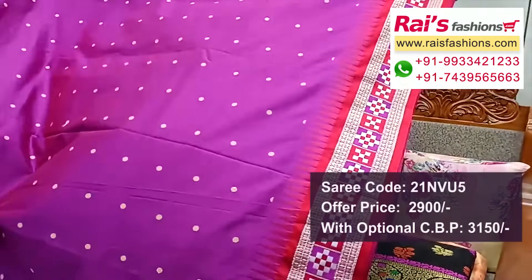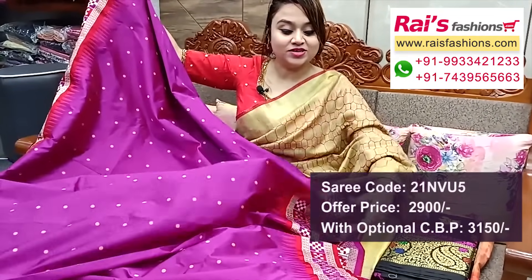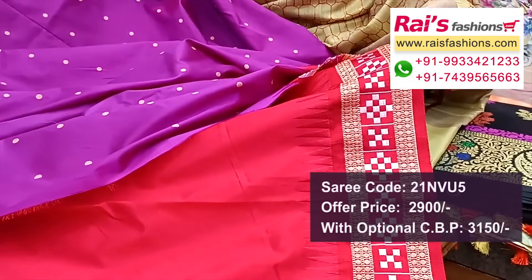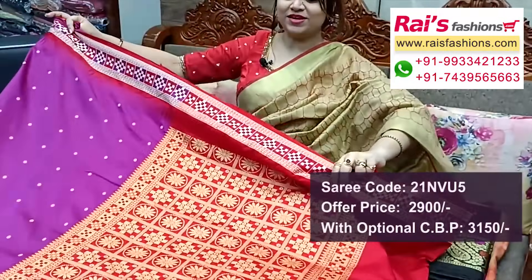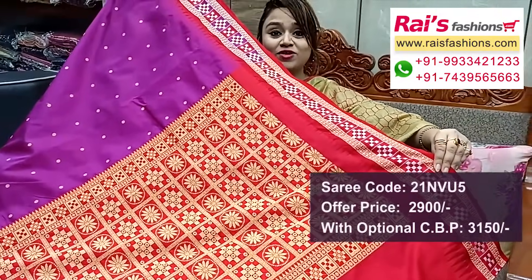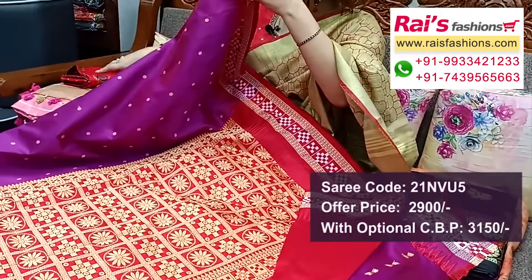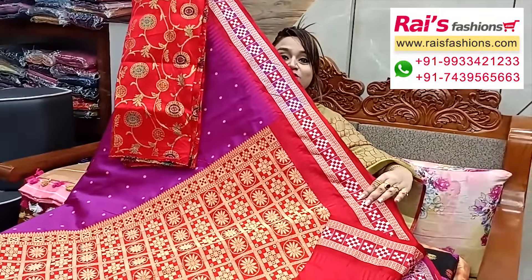Next one — also very beautiful semi Sambalpuri silk with traditional weaving work, very bright looks. All over weaving buta design, border portions highlighted contrast color threaded weaving design work — very elegant bright look. Contrast color running blouse piece — magenta pink with red contrast, very fresh bright traditional looks. Pallu portions fully red contrast with fine weaving design worked pallu. Raw silk material with heavy Banaroshi weaving work contrast blouse piece for your outstanding looks.